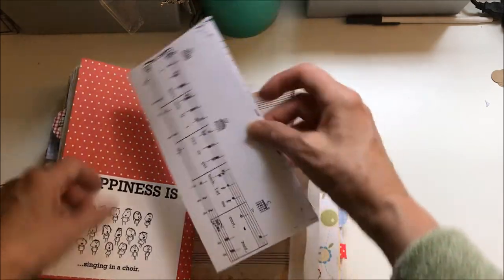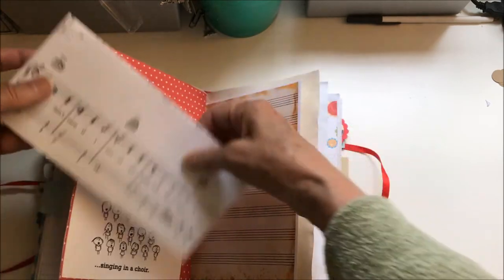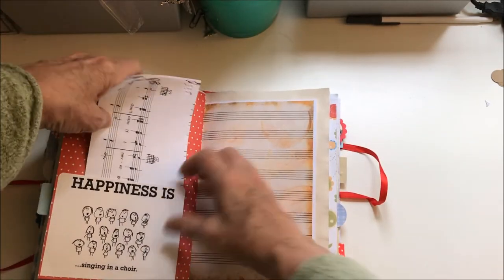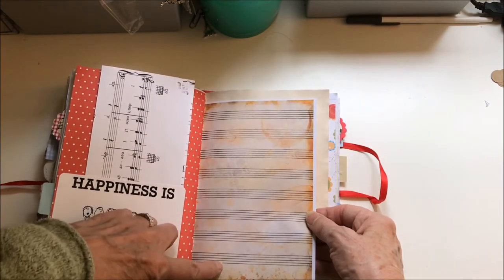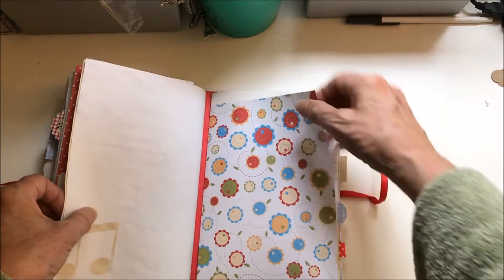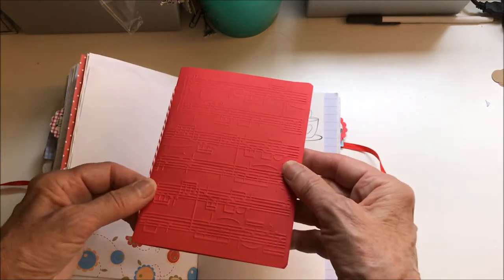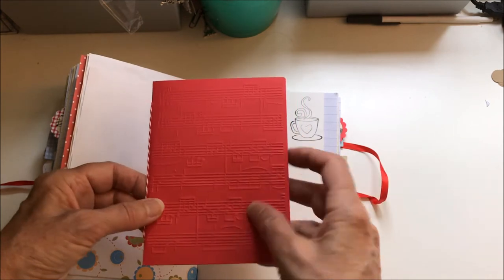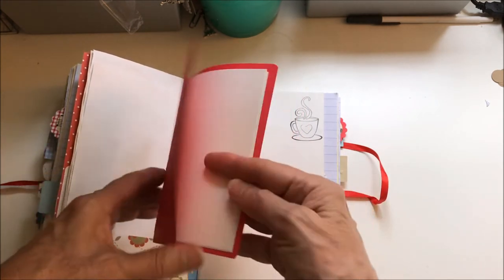'Happiness is singing in a choir,' and this is the rest of the song 'Take Me Out to the Ballgame.' I got this design from Pinterest. Here in the last signature there's a booklet that's been embossed with a music design, with lots more paper in there.